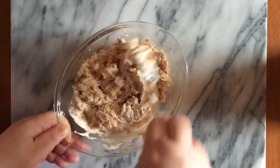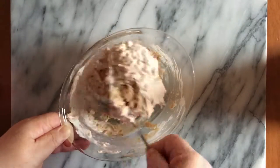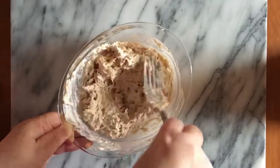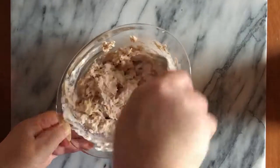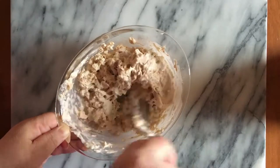The tuna melt mix is made with two cans of tuna, four tablespoons of mayonnaise, two teaspoons of prepared horseradish, and a little salt and pepper to taste. Mix that all together really well.